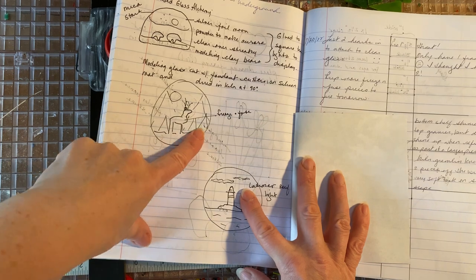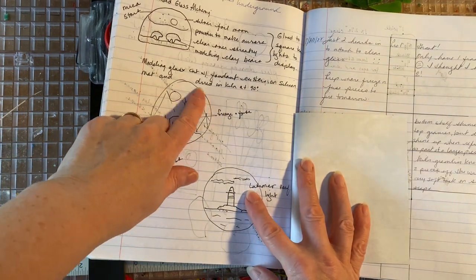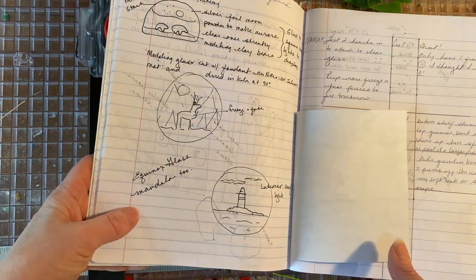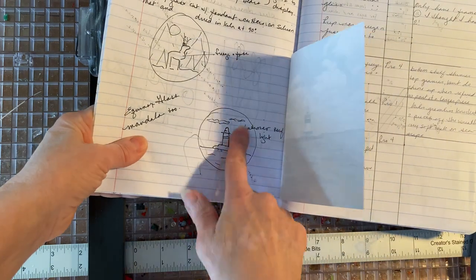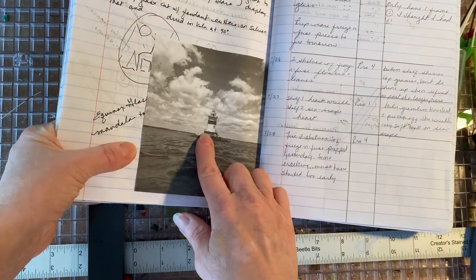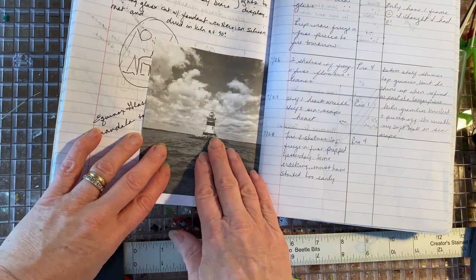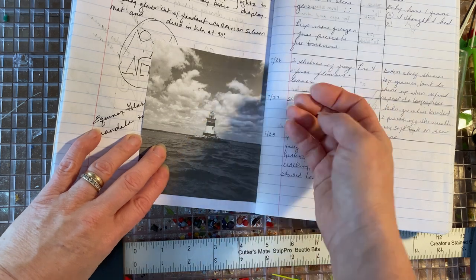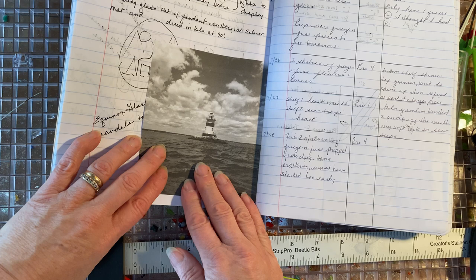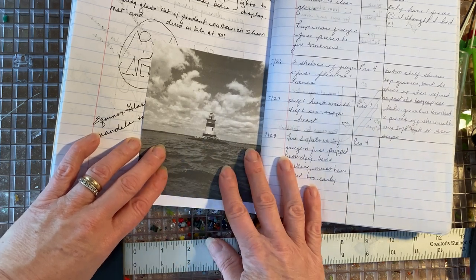As I was getting ready to start my freeze and fuse ornament, it occurred to me that this shape and size of ornament - there are a couple other things I would really like to put on it. This is a sketched out plan of this lighthouse, the Latimer Reef Lighthouse. It's the lighthouse we see as we're going off on an adventure, and it's the last lighthouse we see - it signals that we're almost home. So I would love to have that hanging on my tree.